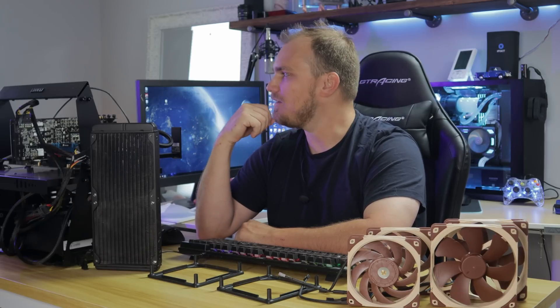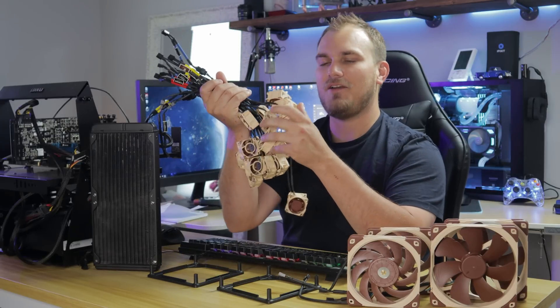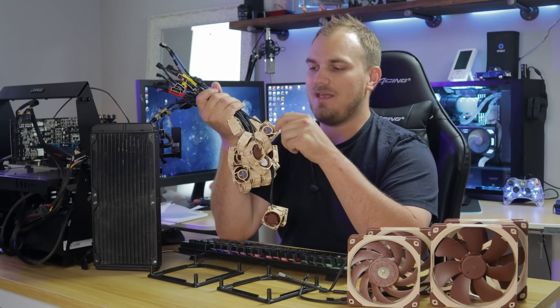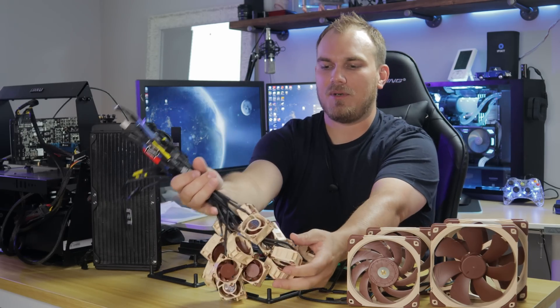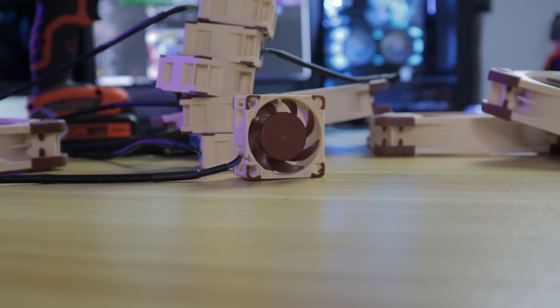So I got on Noctua's website and looked at their smallest fan — the A4X20. I asked them if they'd be willing to send over some little fans to put on the radiator and see how that does. And they said, yeah, sure, why not. They sent over a pile of their A4 X20 fans, which are actually quite quiet. I plugged one in and they spin at 5,000 RPM, so I thought these were going to be like little hummingbirds — really loud. Not the case. These are little server fans made for a rack.